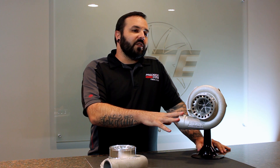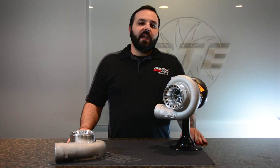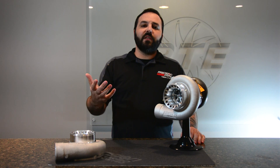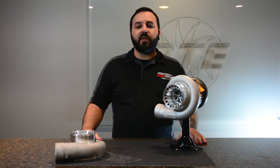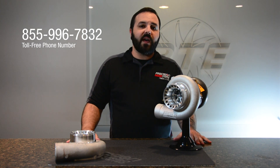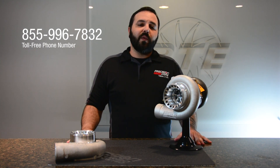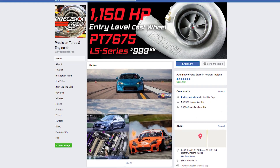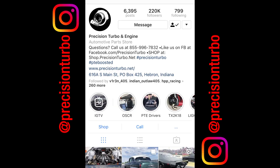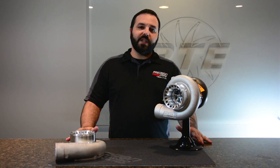Upgrading your Gen 1 to Gen 2 is a pretty straightforward process once we get the Turbo here, and typically takes 14 to 16 business days — our normal turnaround time for the service department. If you have any more questions on converting your Gen 1 to Gen 2, or anything in general Turbo-related, you can always reach us at 855-996-7832, or online at facebook.com/PrecisionTurbo, or on Instagram. Thanks for tuning in, and we'll see you next time.